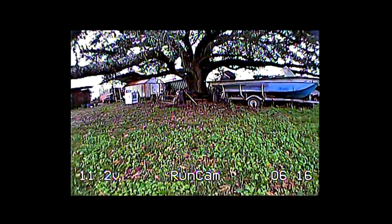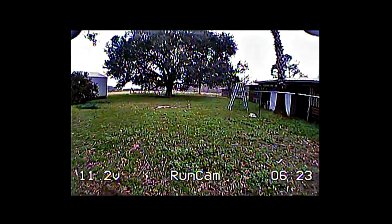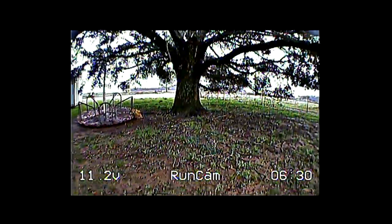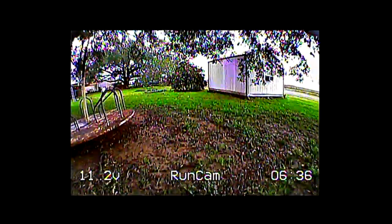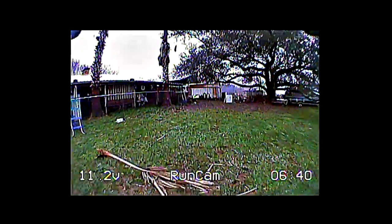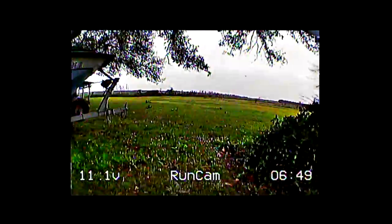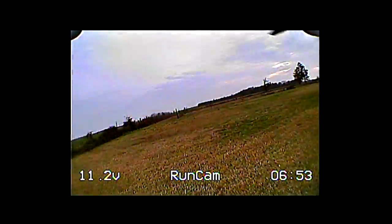I'm pretty impressed with the image quality — it's about what I expected. The lens is really nice. As far as light handling goes, it's essentially the same as all the other 600-line Sony imagers like the standard Swift and older variants. As for the OSD itself, you can see the timer, pilot name, and voltage at default positions on screen, and you can turn any of those on or off and move them where you want.